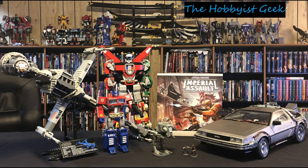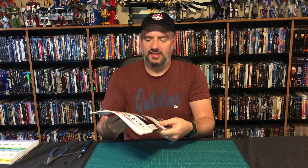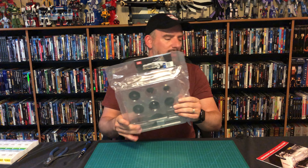Hi, I'm Don and this is the Hobbyist Geek. Today we are finishing off issue 9. We've just got one stage left and this magazine is done. We have our parts, we have our magazine. Let's open it up and see what we got.